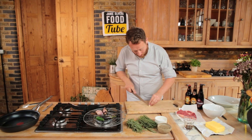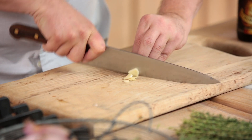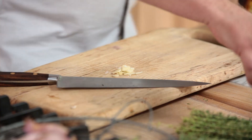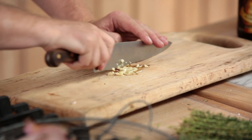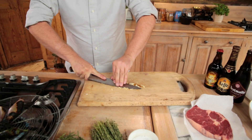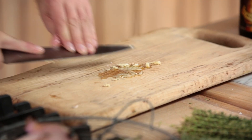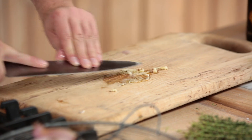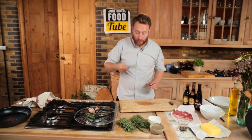Now let's prep the garlic. Just take the heel off and then slice it nice and thin. Add just a little bit of salt and a little bit of oil — this is going to help break it down into a puree. With the back of your knife you just drag. What happens is the salt works as an abrasive and helps to start breaking down the garlic. There you go — that's your garlic puree done.